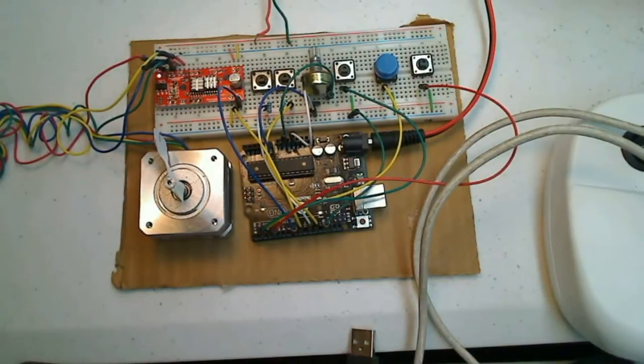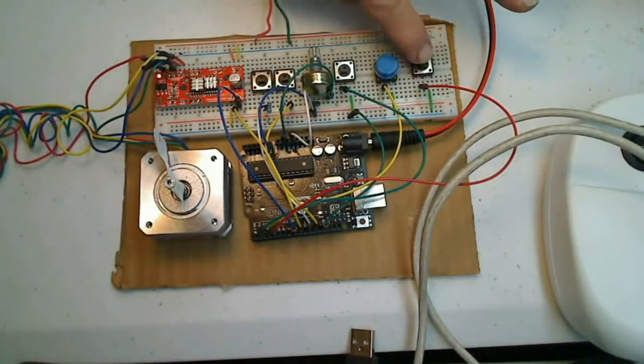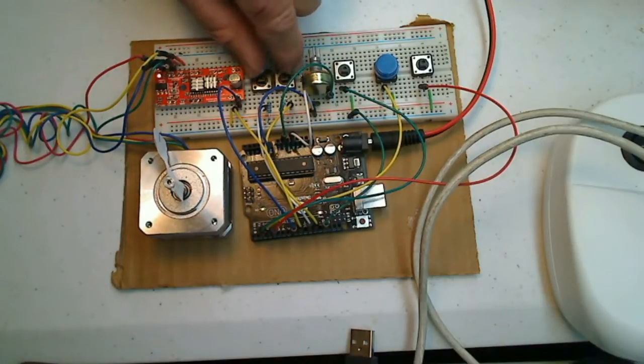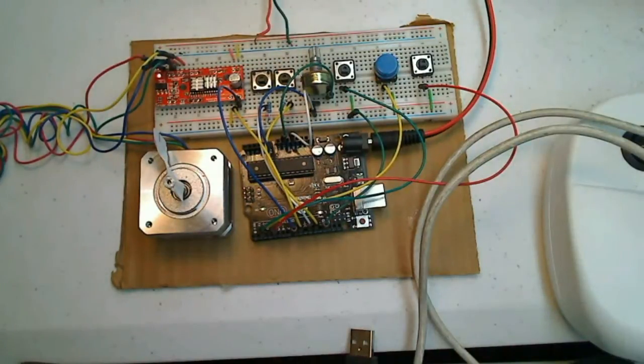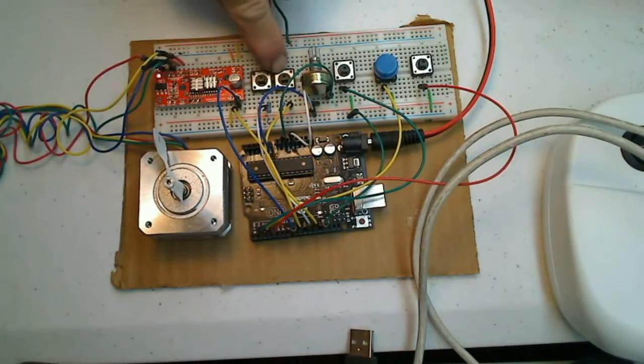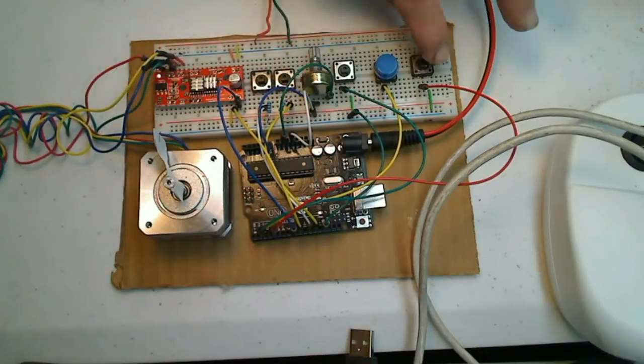The existing code I had would run three buttons — one direction, a stop, then another direction — plus this potentiometer. But I wanted to add jog buttons, so here are my two jog buttons. I had to edit the code, which took me a while because I don't know a whole lot about code. I actually took the existing code, copy and pasted it, then edited it to get these two jog buttons to work.